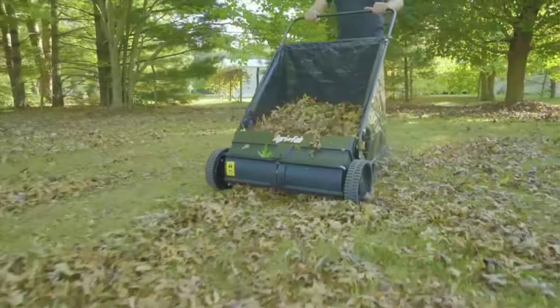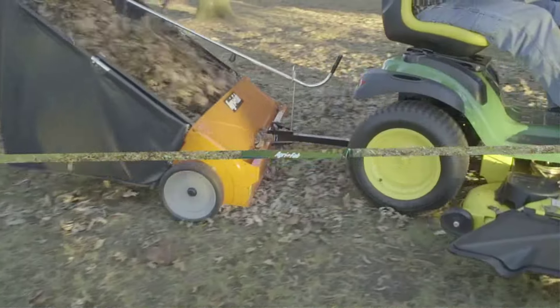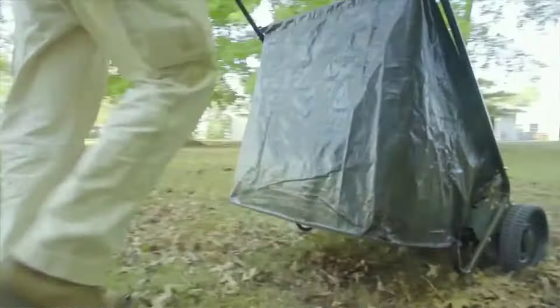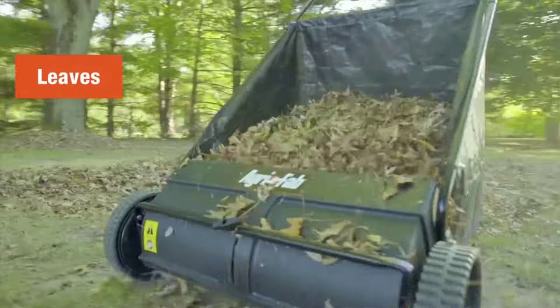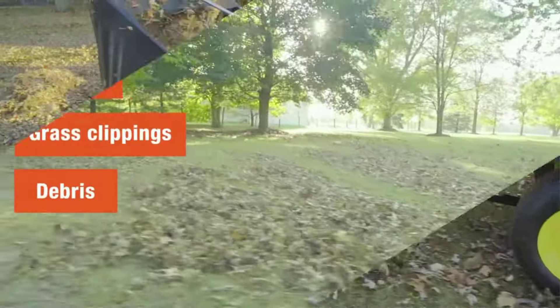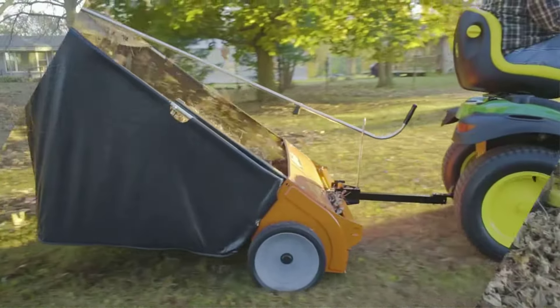The sweeper has six 10-inch brushes with a 4.5 to 1 ratio, meaning that the brushes make 4.5 complete spins for every complete spin of the 11-inch wheels. The hopper collapses for easier storage, but keep in mind that this is a large, heavy product, so it's going to need quite a bit of space in your garage or outdoor shed.